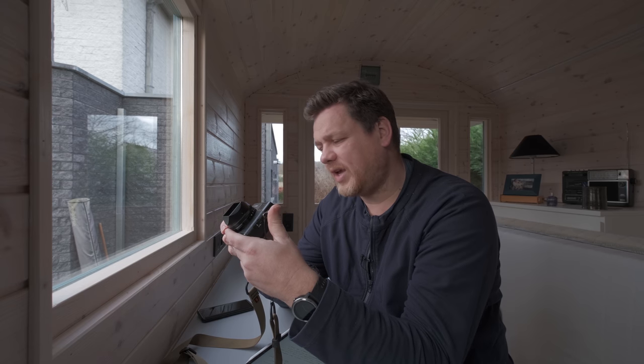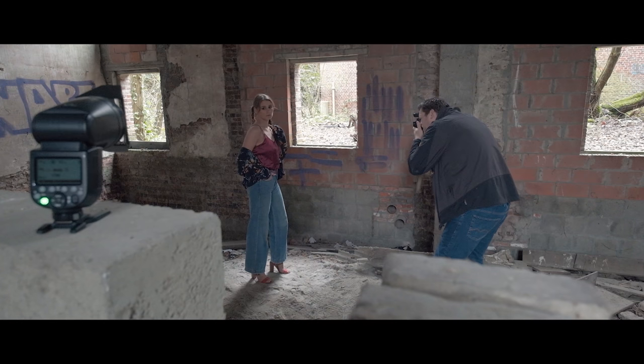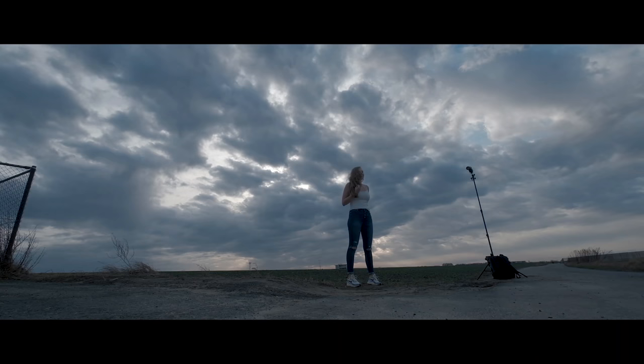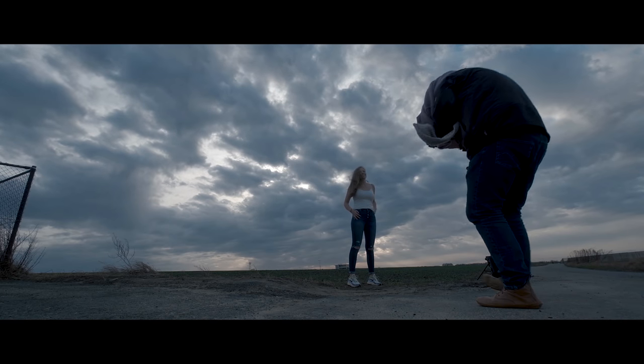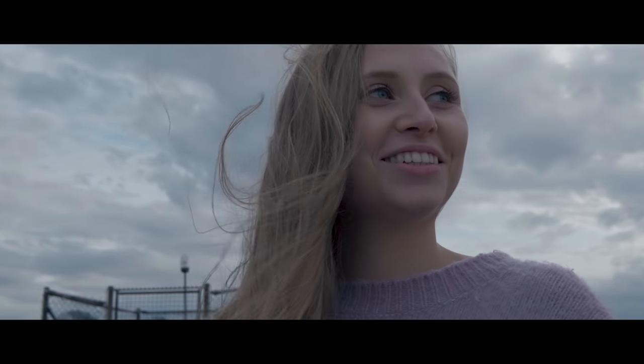I'm really looking forward to trying out the video capabilities of this camera a bit more. I do enjoy bringing a client's brief to life, but nothing beats the freedom of creating for yourself with a compact but powerful camera — you can create anytime, anywhere.